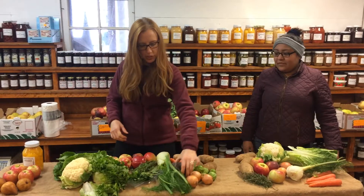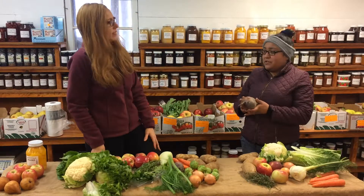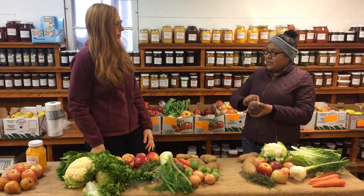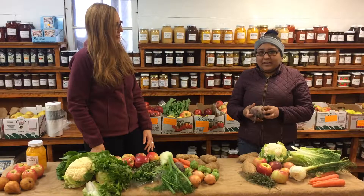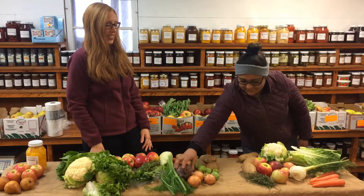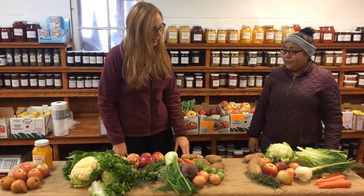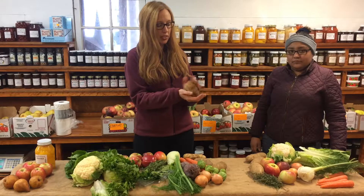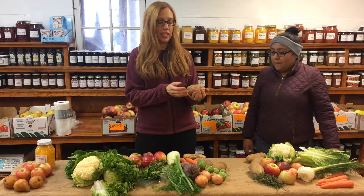And then you had an idea for beets too, right? So basically we just wash them, peel them like you would potatoes, and then cut them down and put a little bit of salt and lime on it. Lime does a lot in recipes. And then over here in the large share, we've got those baking russet potatoes. There's a really simple recipe about just how to bake potatoes.